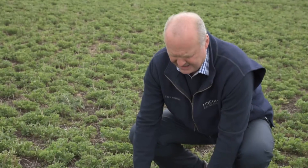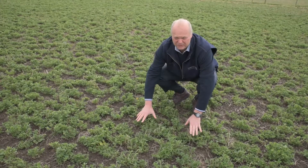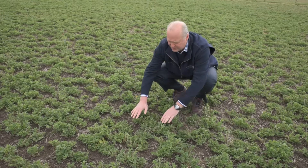We've looked at this lucerne stand before, about a month ago, just as it had been sprayed. So coming back now, a month on, we can see that we've actually used paraquat and atrazine to remove most of the weeds from this lucerne stand. The bare ground is very clear here, not a lot of weed in between.